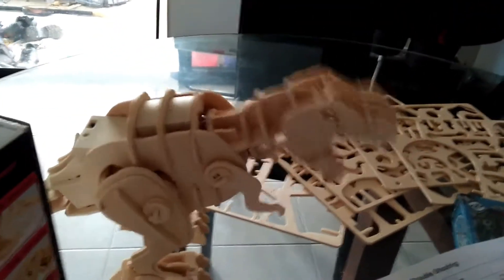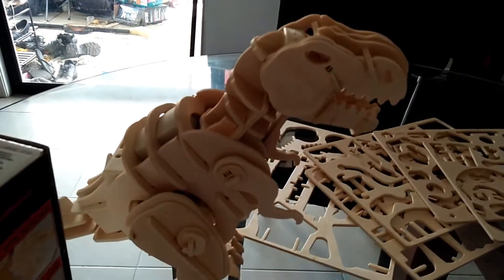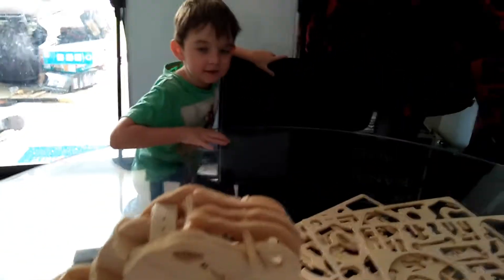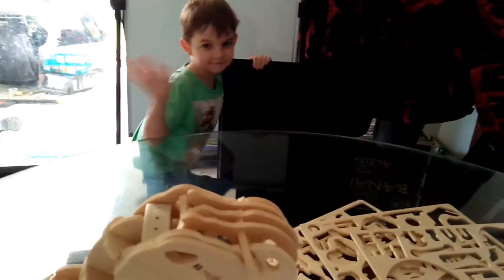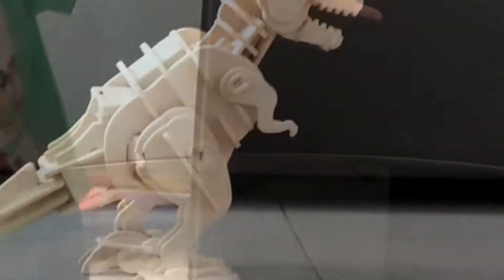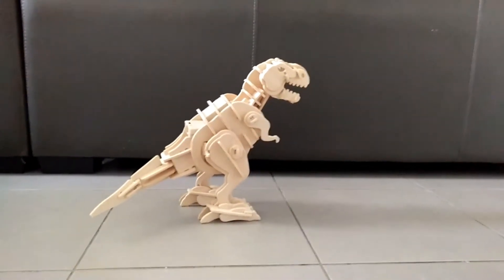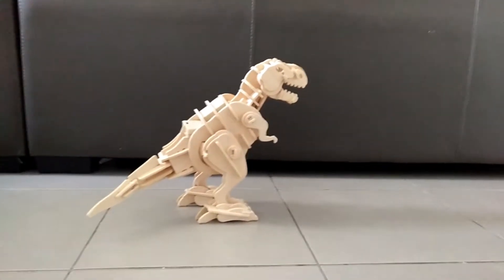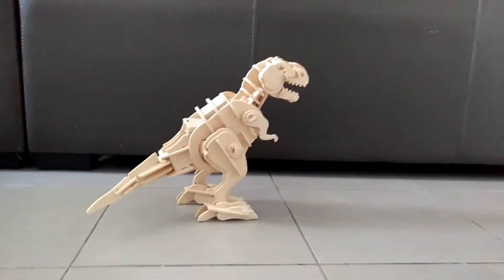I'm going to turn it on. It's pretty cool. And this little fella helped me make it. Hey Draken!